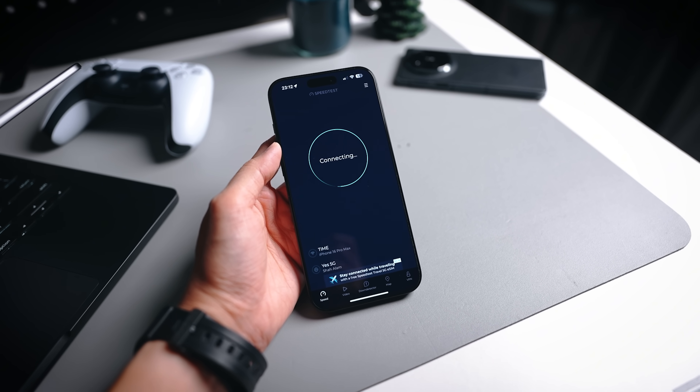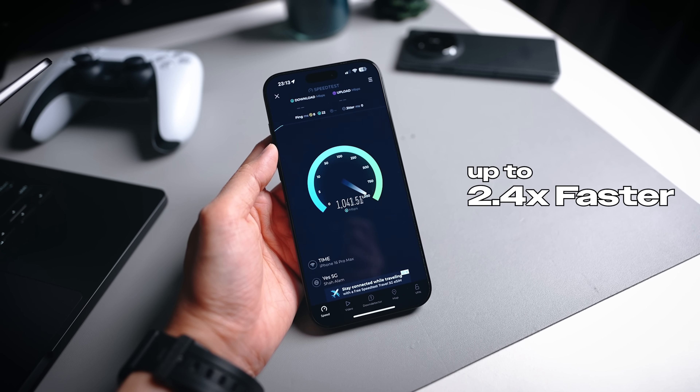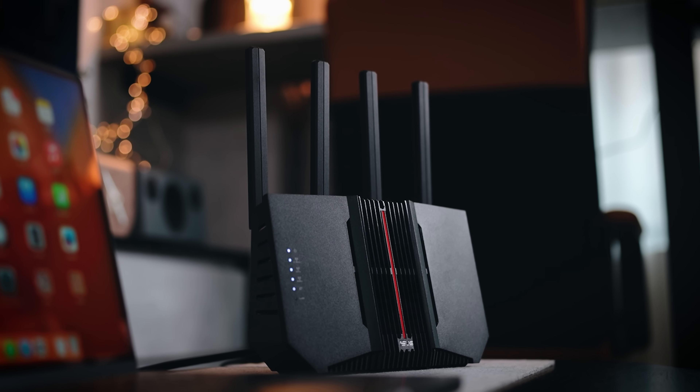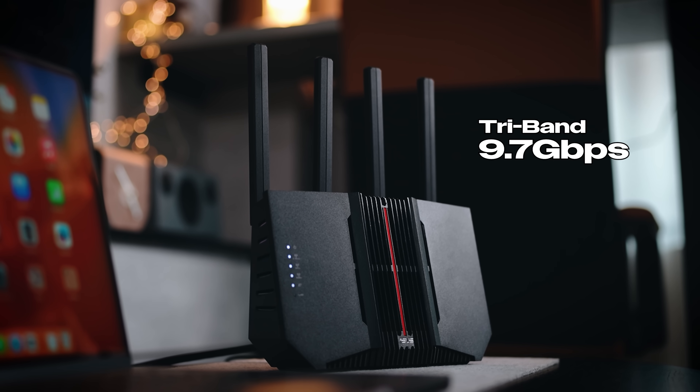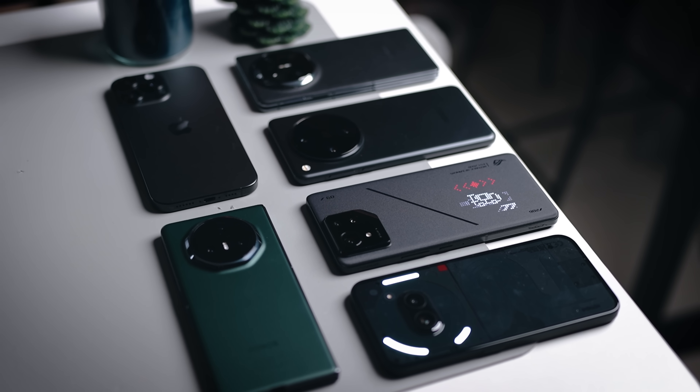First things first, let's talk about the first main advantage — you will get to enjoy faster speeds. With Wi-Fi 7, it actually supports up to 2.4 times faster speeds compared to Wi-Fi 6E. For the BE92U itself, it goes all the way up to 9.7 Gbps, which is great for those of you who have many devices.